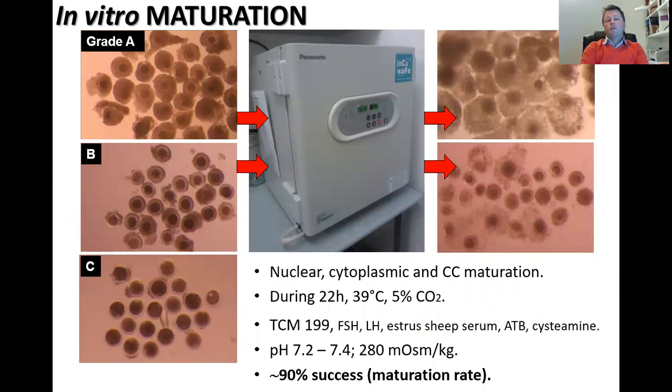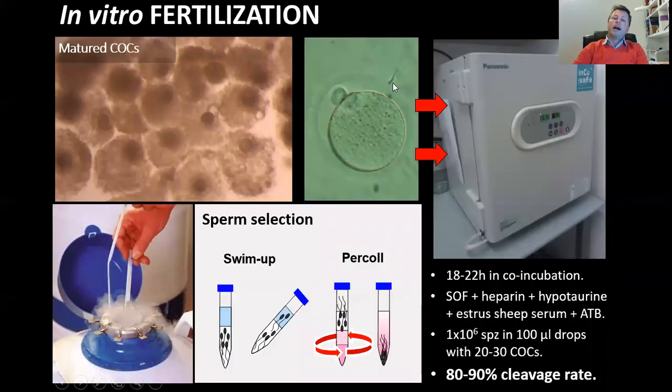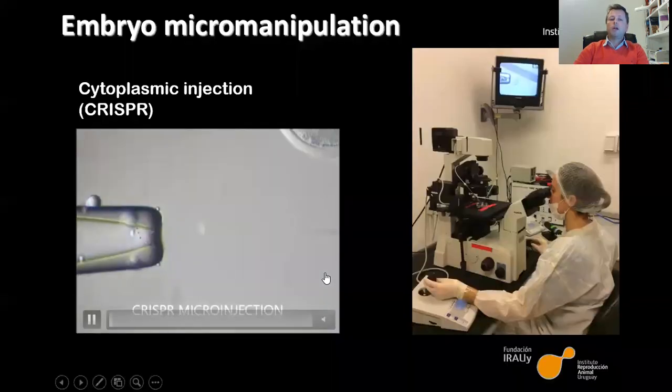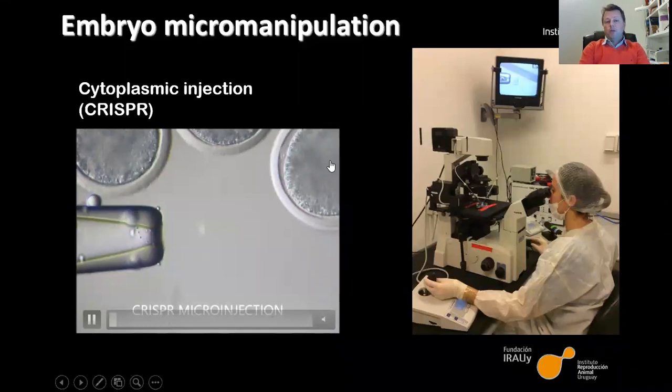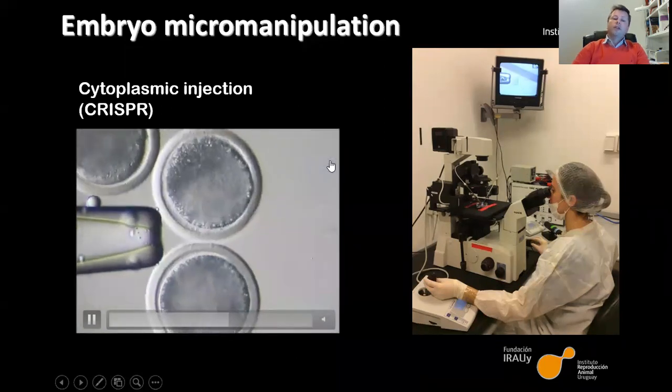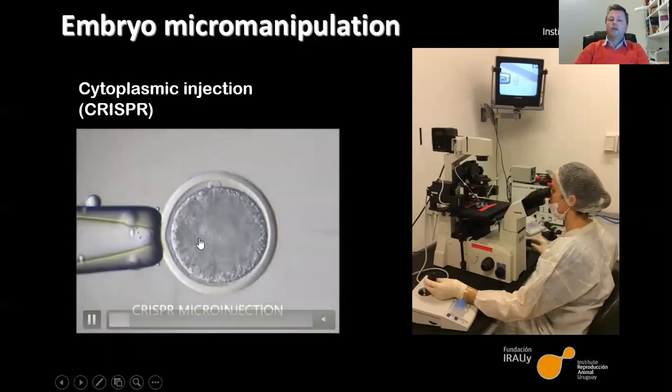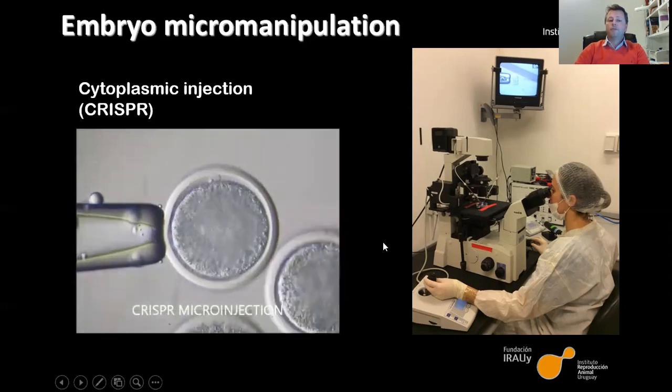We prefer and promote this method. Of course we need in vitro maturation, in vitro fertilization, and after that we proceed with microinjection. All of this protocol and procedure used in our laboratory is available in an open-access journal. You can access these protocols for in vitro maturation, in vitro fertilization, microinjection, and in vitro culture of the embryos. After in vitro fertilization, 18 hours after IVF, we proceed with microinjection into the cytoplasm — very fast and quick, injected into the cytoplasm.